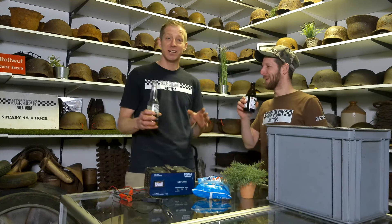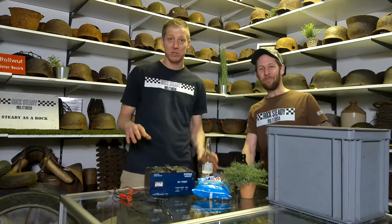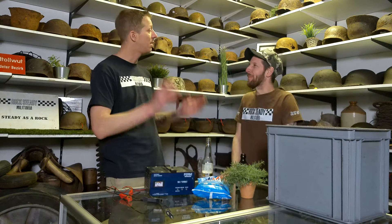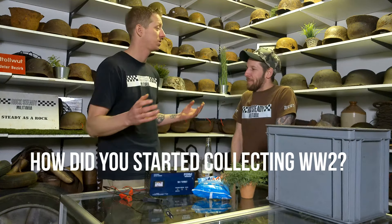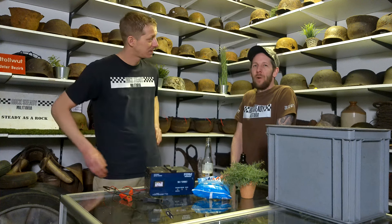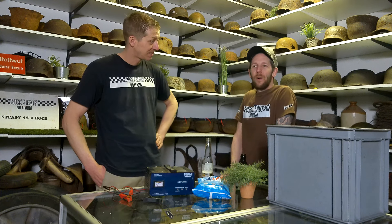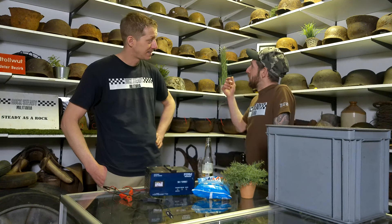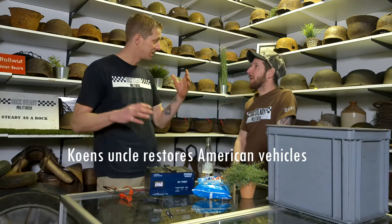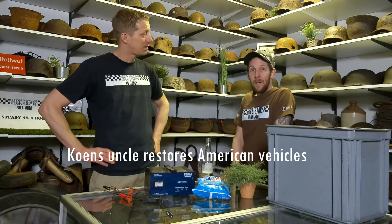Before we get started I want to ask you one question - it's a question I'm going to ask a lot in the future in our videos - and that is, how did you start collecting World War II materials? I started collecting when I was very young. I used to go to my special uncle who collected a lot of American vehicles. He restored them from old stuff to new, like renovation, all the restoring.